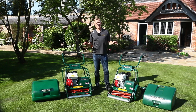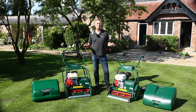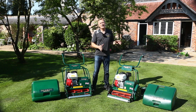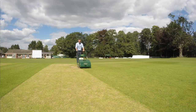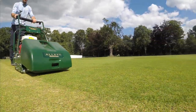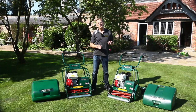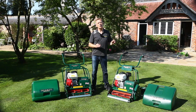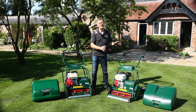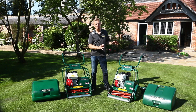Both of these machines are from our heavy-duty semi-pro or club range. The Westminster 20H is designed for close cutting. It's a petrol mower and it is ideal for cricket wickets, bowling greens, golf greens, or even the finest ornamental lawn, but this is about low cutting and you need to consider this machine only if you're prepared to be mowing twice a week.